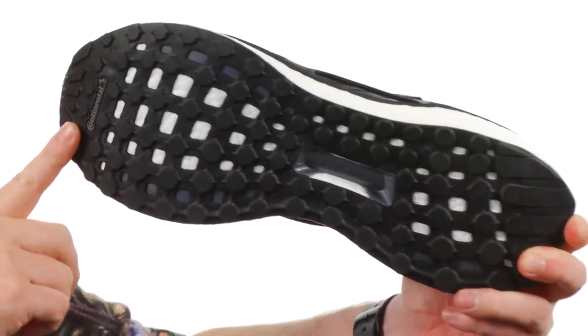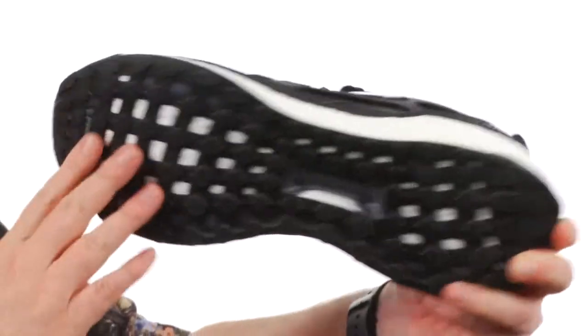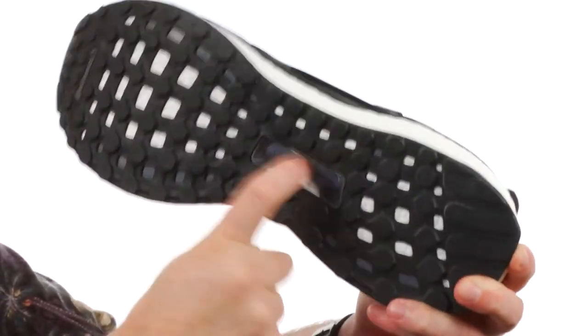They put this rugged Continental rubber down here on the outsole, which gives you plenty of miles, and you can see that midfoot support. Thank you guys so much for watching — this is the Energy Boost from Adidas.